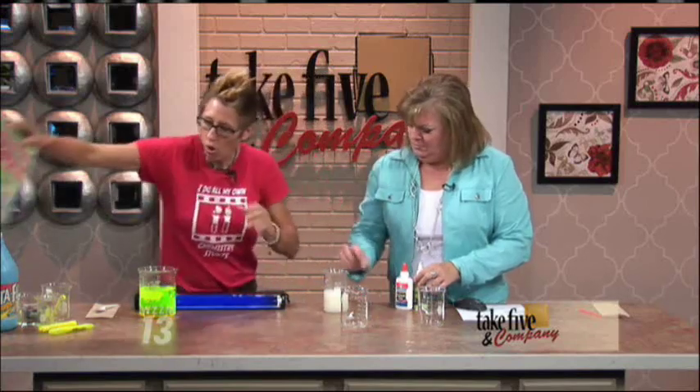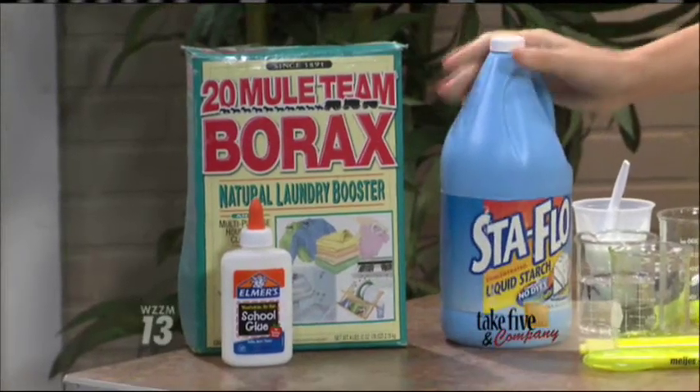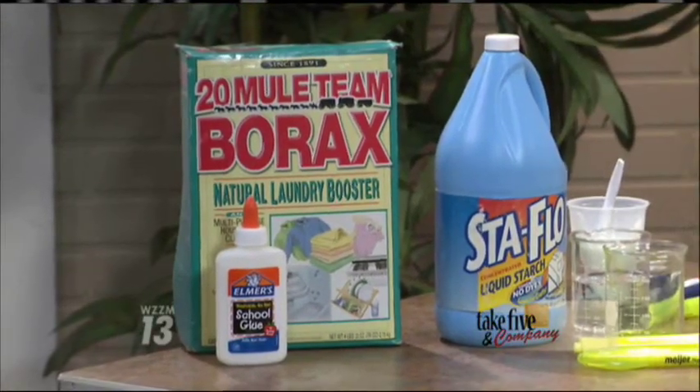You dissolve the borax in water, or it also comes in this product called Stayflow — already dissolved, and that's what I have here. Now what I'm going to do, before we do our little competition, you get to help me make mine at the beginning.